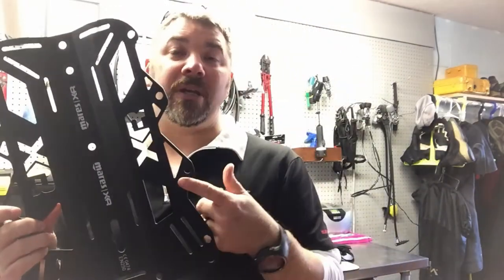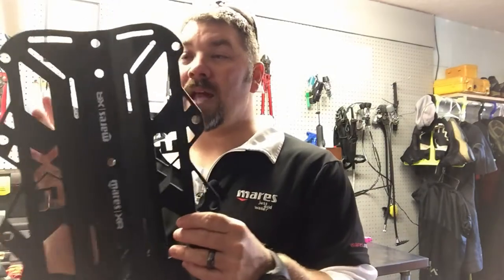There are actually a couple of different options. The first option is you can swap out the steel plate for an aluminum plate. This one here is also from the Mares XR line and comes in right at two pounds, so you go from six pounds down to two pounds simply by switching to an aluminum plate.